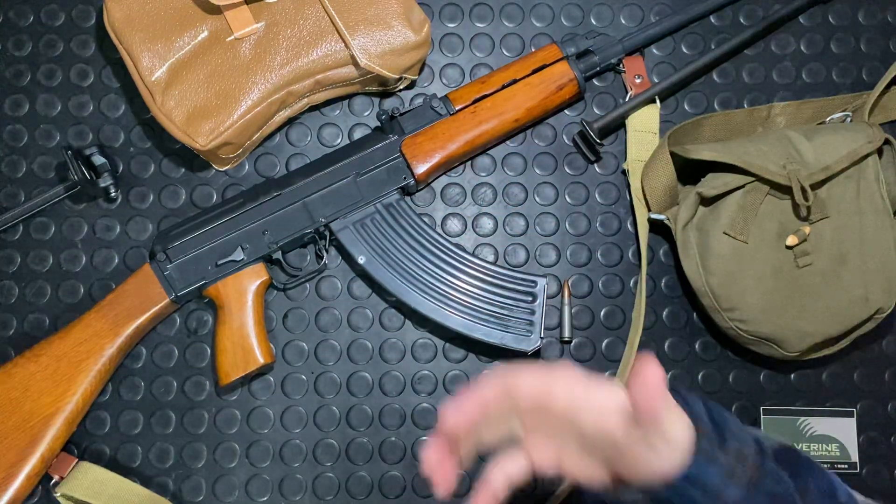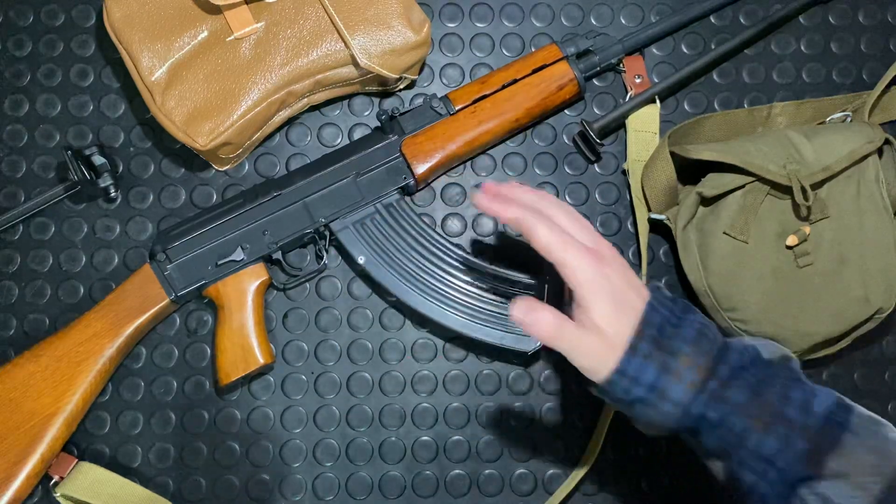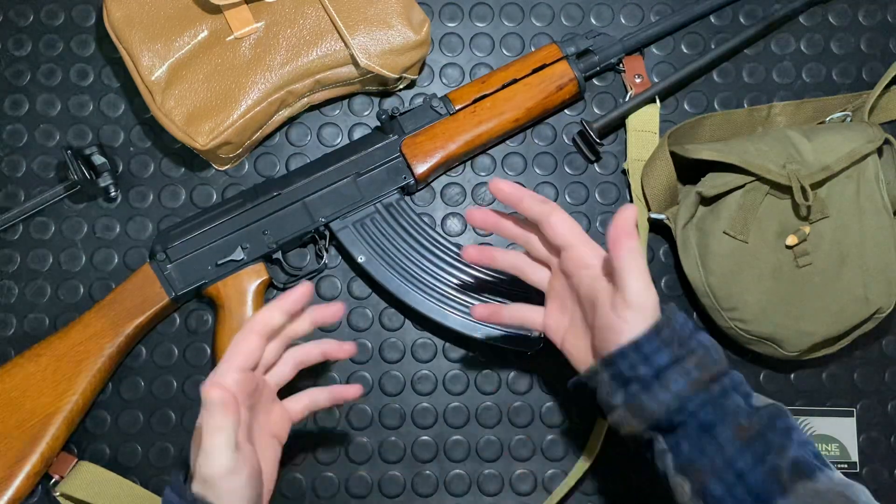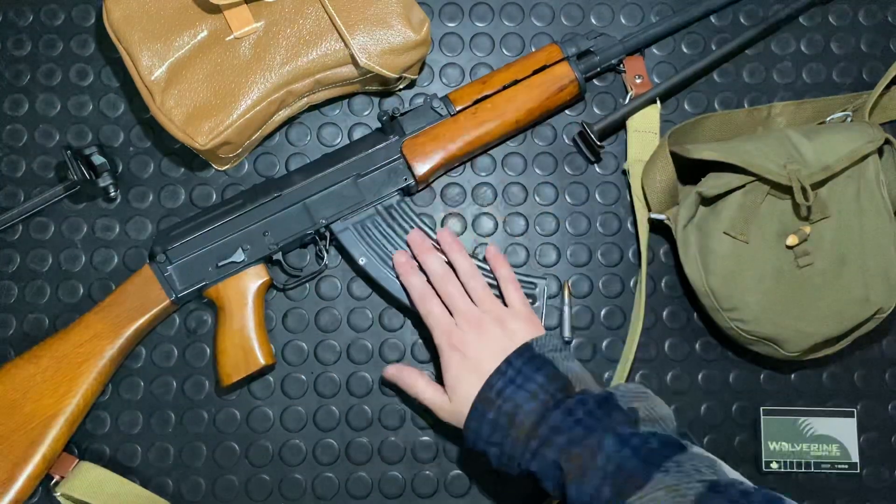We're going to go into a little more detail on the specs, on the military history, the production history, and just give you guys a good overview on the gun so you're very familiar with the platform.